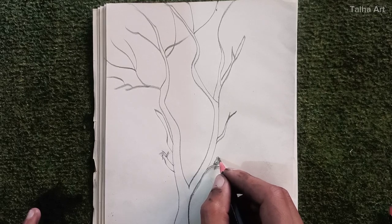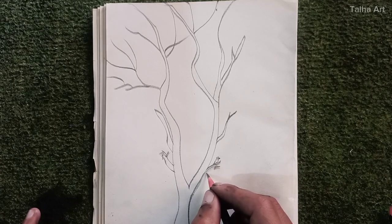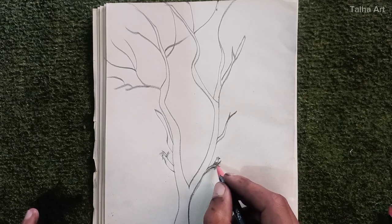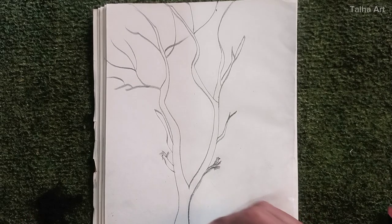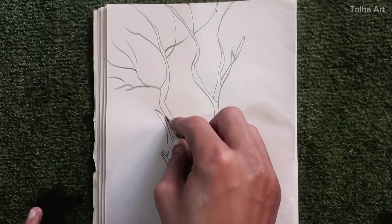Okay, so that's a bird. I absolutely love birds. Okay, let's just fix the tree now.